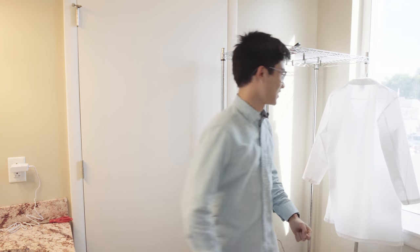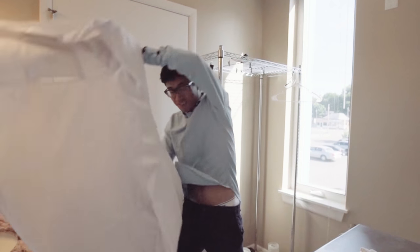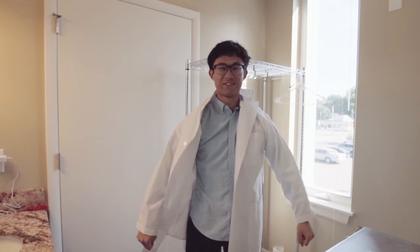And first, in order to be super serious, I'm going to put my lab coat on. After I get my lab coat, we're going to first talk about what kind of chemicals you need for black and white film developing.